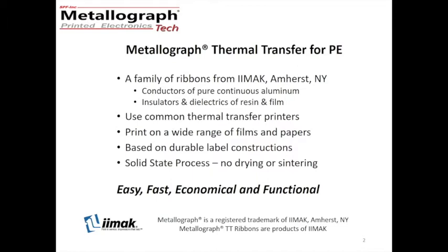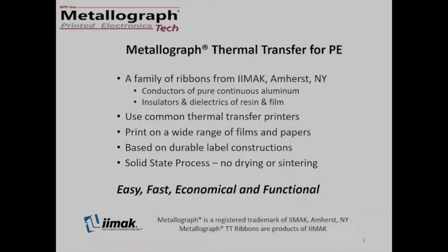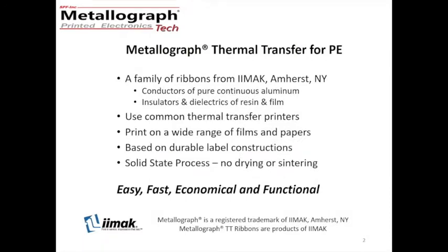Thermal transfer is widely used for labels and for identification in shipping and manufacturing. Because of the applications, they print on a wide range of films and papers. For Metallograph, we just suggest you use the highest quality. The technology is based on durable label constructions because that is Emacs' business, and consequently the Metallograph ribbons are durable because that has been designed in.